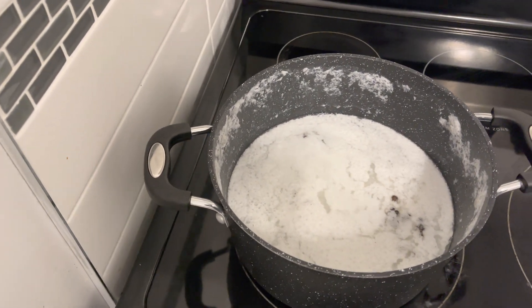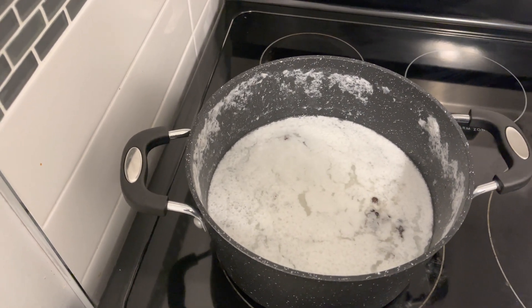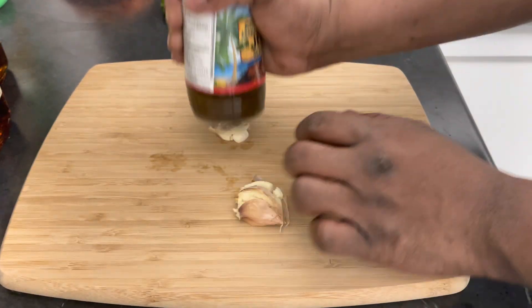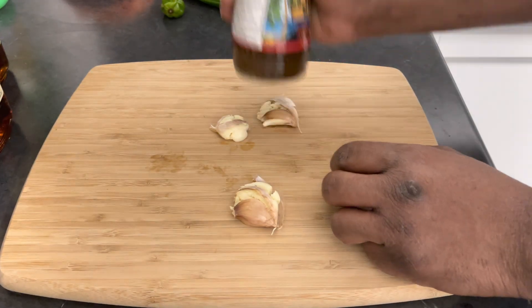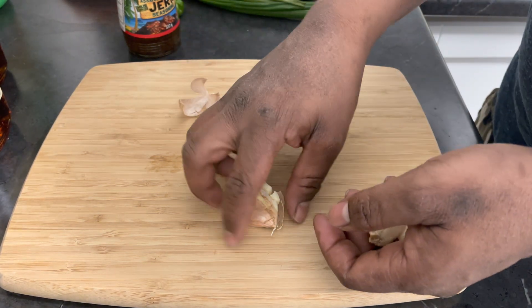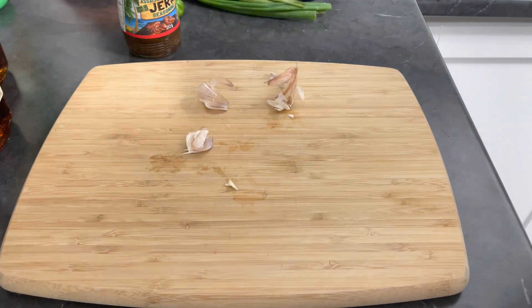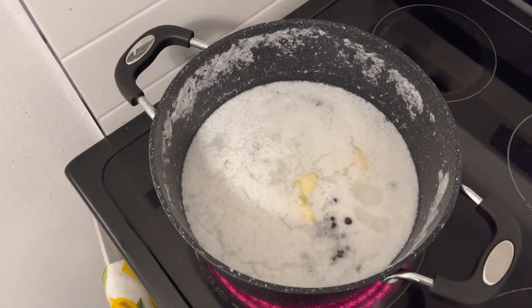I'm going to go ahead and crush three pegs of garlic and add them to the pot and let it boil a bit. I'm now crushing the garlic, taking the shell off, then adding it to the pot. I'll just let that sit and boil for a bit.